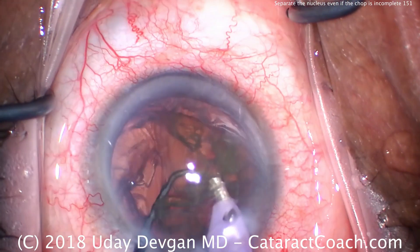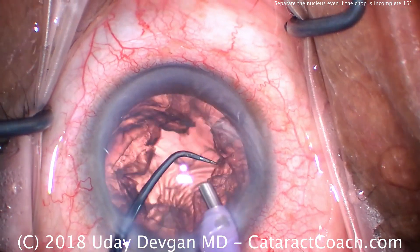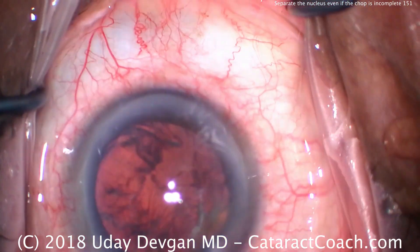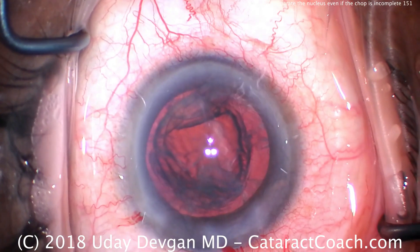So if you do phaco chop and the chop doesn't fully propagate, that's okay. You can manually use the phaco probe and the chopper just to separate or claw apart the fragments. And that's an important technique here.